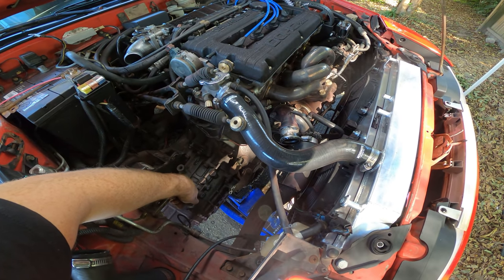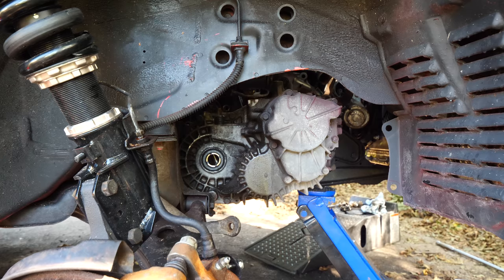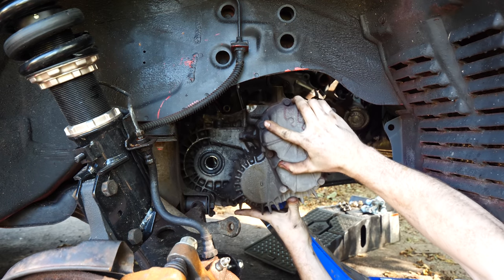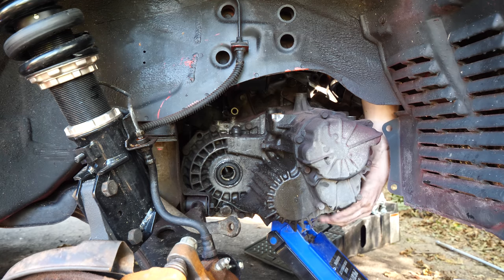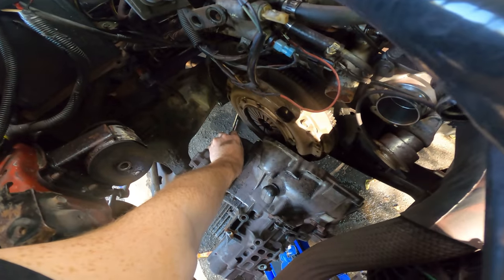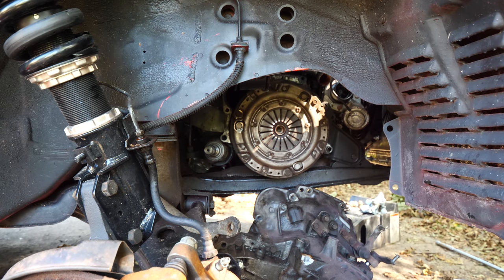Trying to remove it because oftentimes they can get in the way of things and then you mess them up, and that's never good. Oh, look at that — trans just separated beautifully! That was the easiest thing I've ever done.